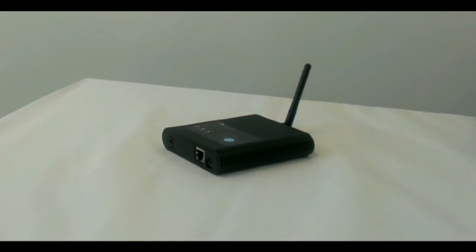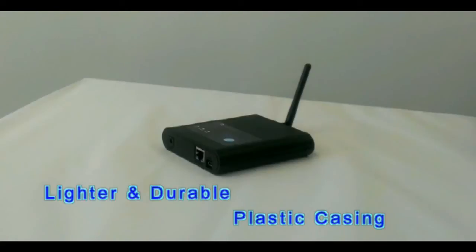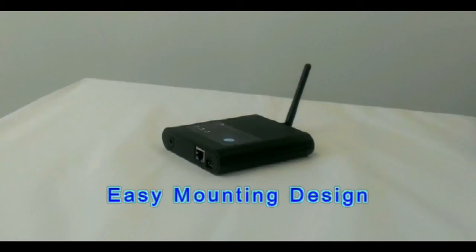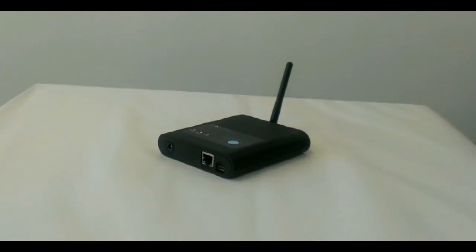Instead of metal casing, the new EM02 ETH Reader uses a plastic casing that is as durable but lighter. The easy mounting design of the reader brings more convenience for users.